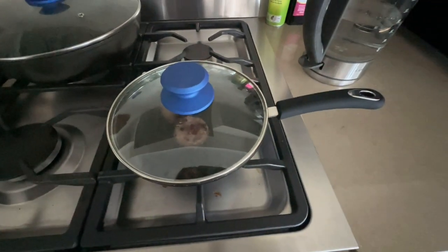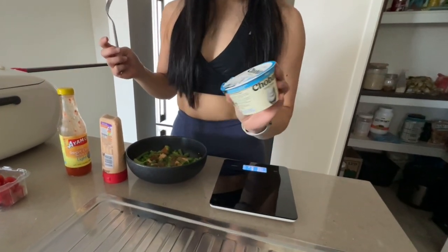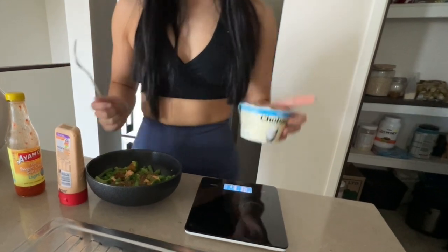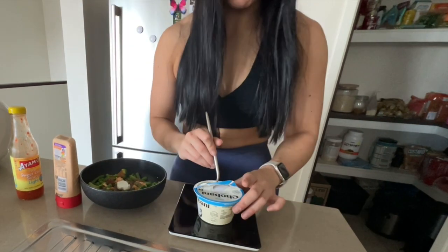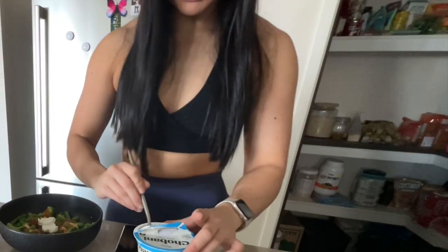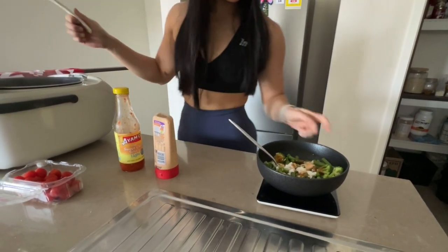Kangaroo meatballs cooking in there. I also like to add a bit of plain Greek yogurt into my meals — it kind of acts as a replacement for sour cream in my opinion. About 20g of that. Adding some rice.